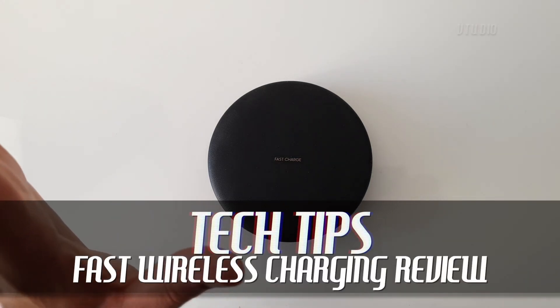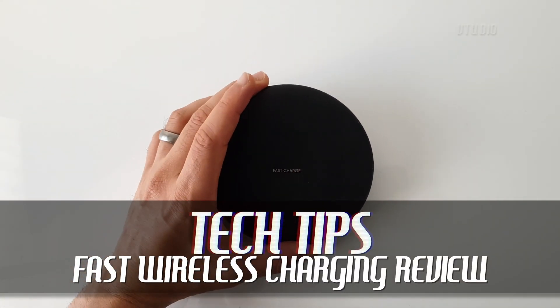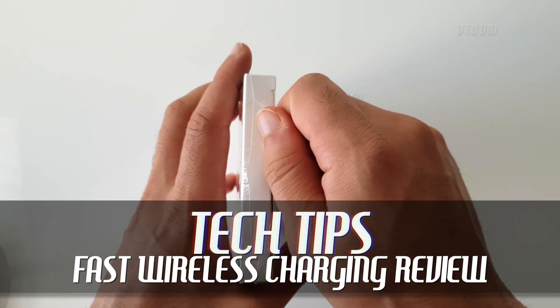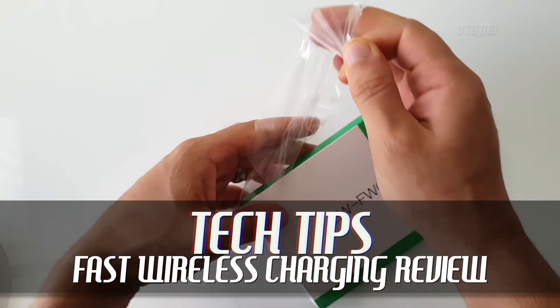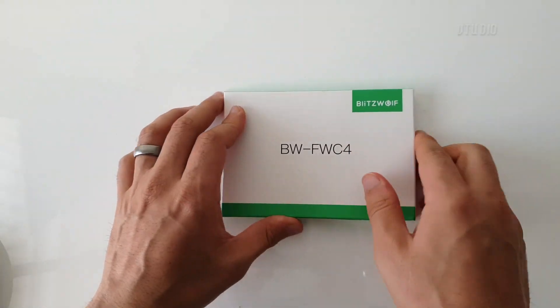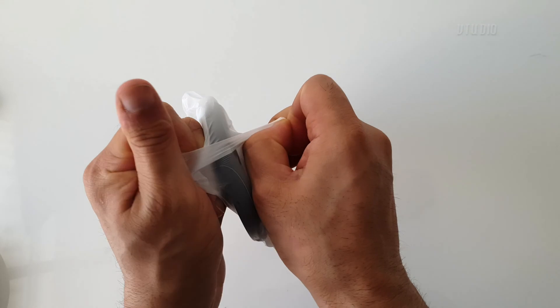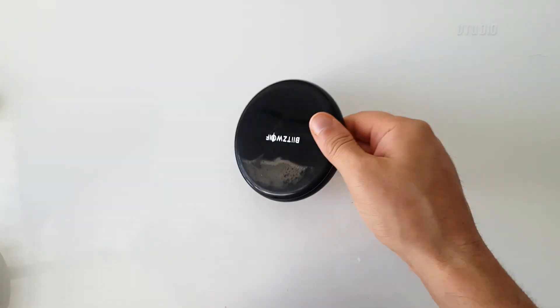In this video we're going to see how an official Samsung wireless charger does against one of these cheaper chargers you get from Amazon. This one is from Blitzwolf, let's check it out.